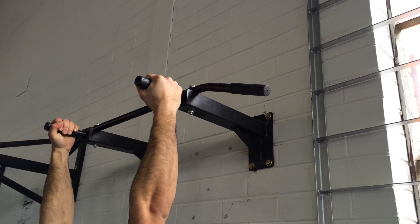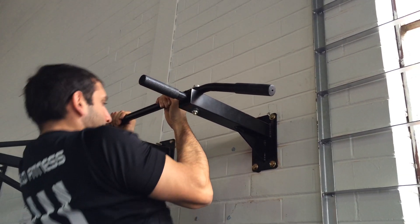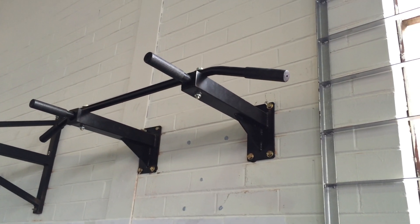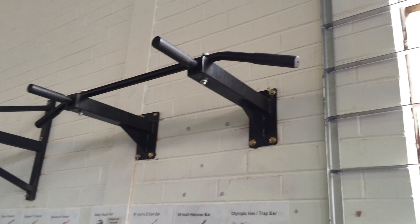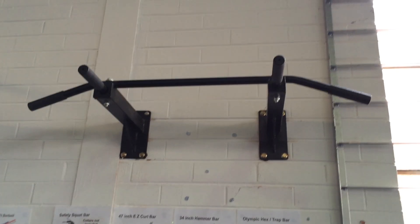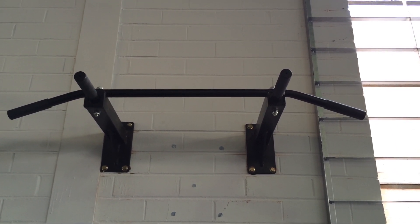This is a great product for use at home, or even in a light commercial or small personal training studio. It has a 400 pound, or almost 180 kilos, maximum weight capacity. The fixing bolts are also included with this product.